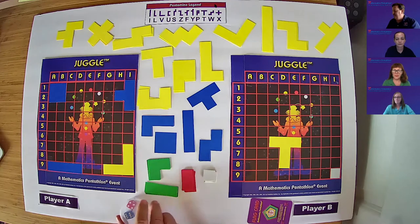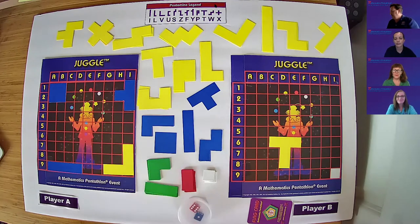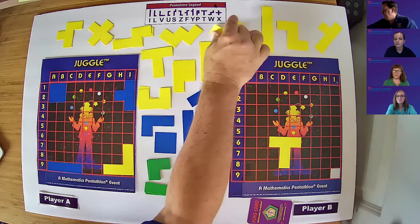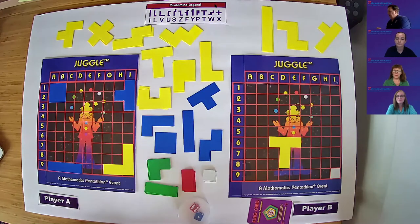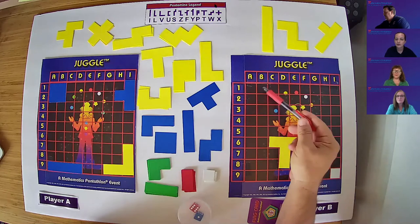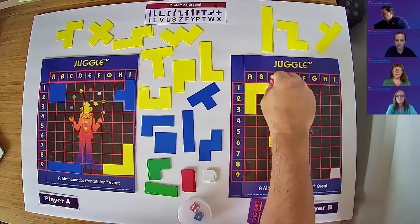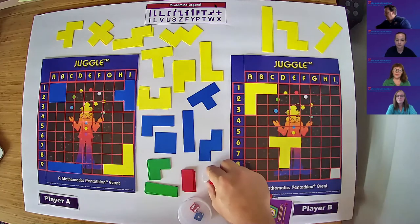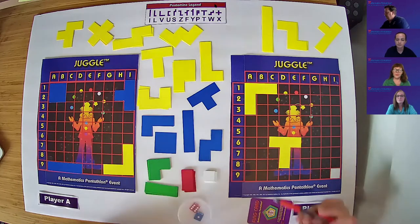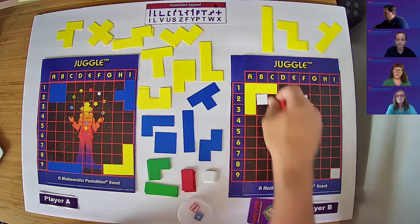Patty, it's our turn. We got a 6 and a 1. For my 6, I'm going to take the other V-piece and place it on 1A, 2A, 3A, and 1B, and 1C. And the 1 — I'm going to pick up and put it on 2B right here. Then I will pass the flag card.